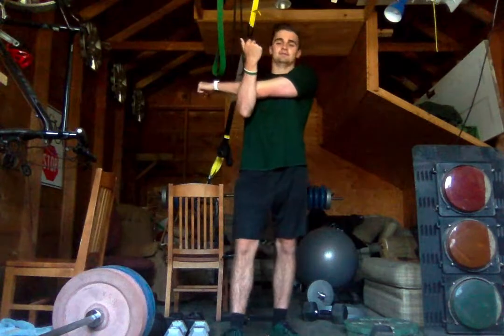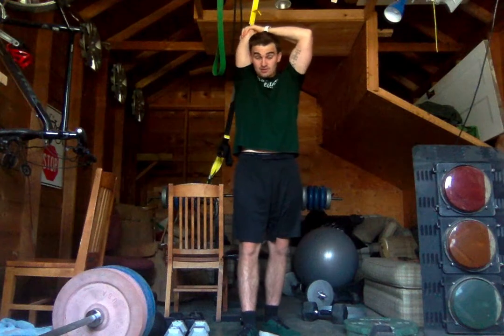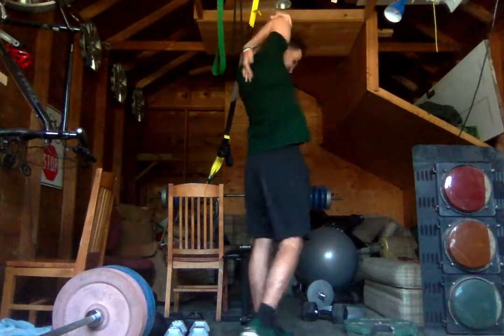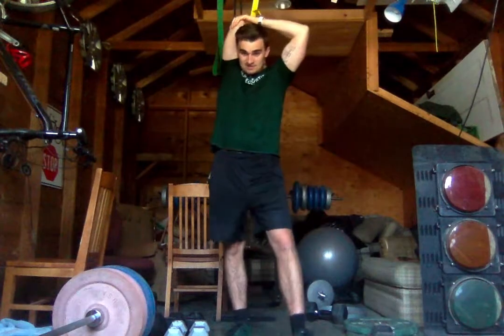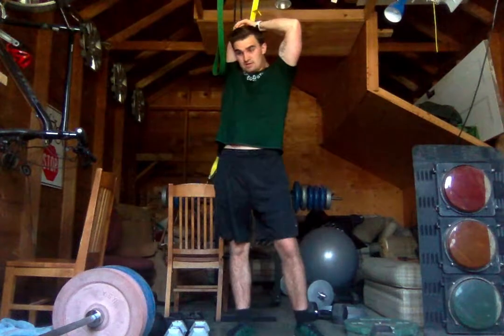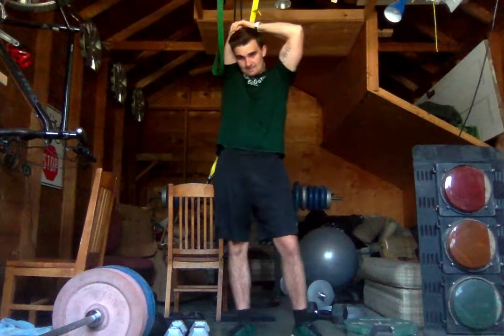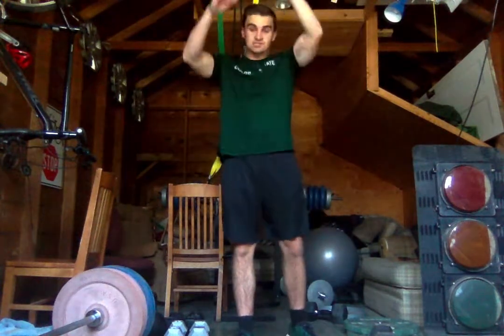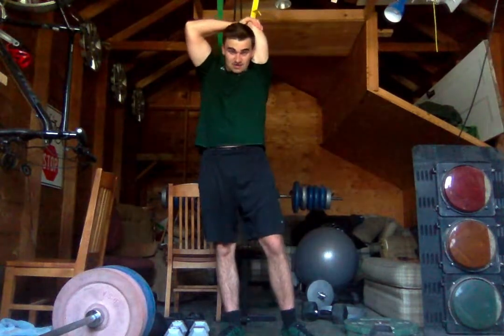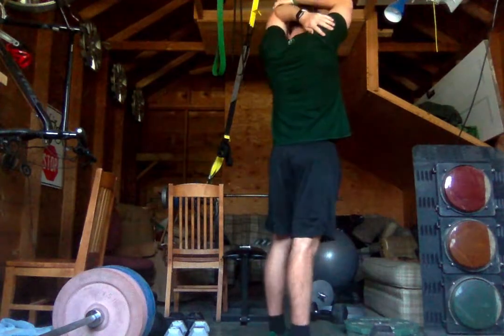In 10 seconds we're going to switch to a tricep stretch — we're going to put our arm over our head. Switch: take your right arm overhead, pull your elbow down with the other arm, try and reach your fingers down the back of your spine. Hold this and focus on your breathing. 15 more seconds, then 3, 2, 1 — go ahead and switch it. Really reach that arm down. To lower the intensity you can just put your other arm on your shoulder and pull from the elbow.